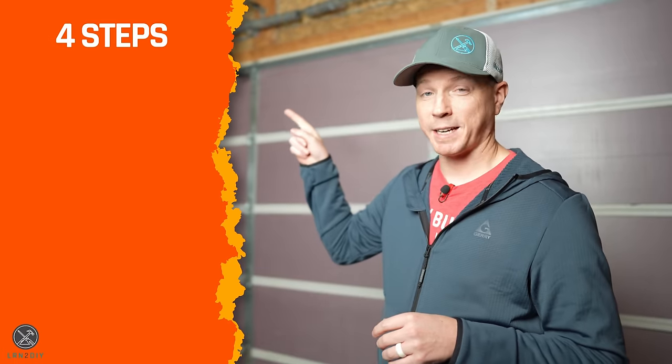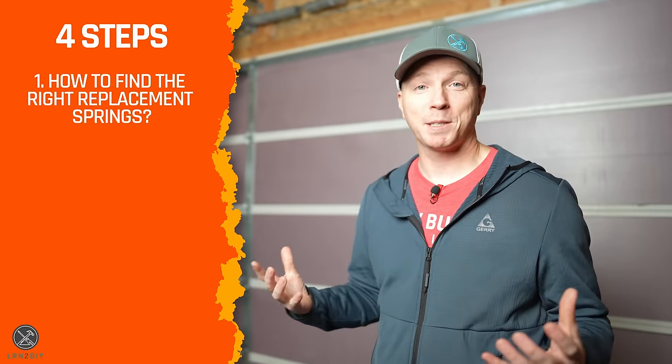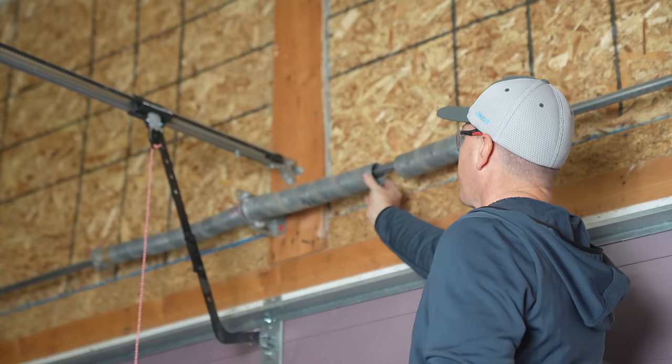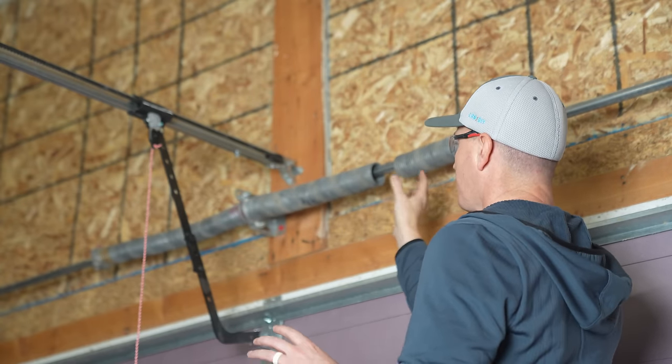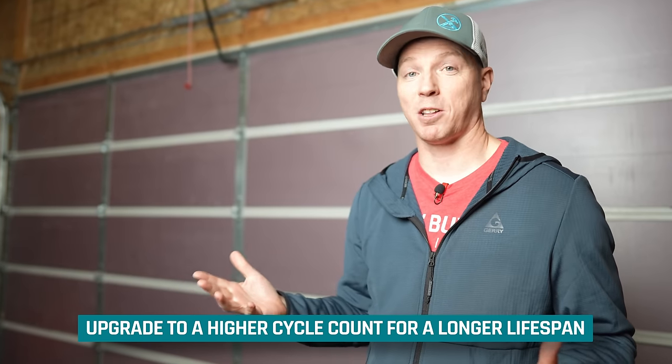I've broken the video down into four separate steps. The first — which gets skipped so many times in videos and articles — is how to find the right springs to replace yours with. I've got two scenarios we're covering. The first is that you've got a broken spring, in which case you can replace it with the same set or upgrade to one with a higher cycle count, which means a longer lifespan.